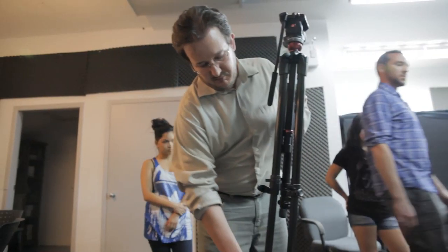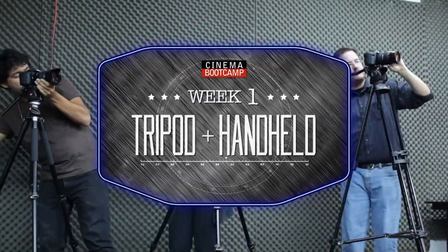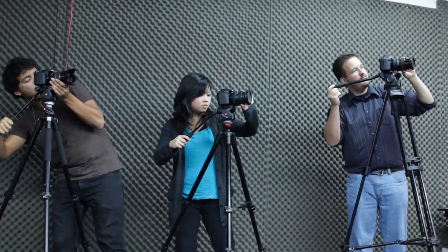Five, four, three, two, one, go. Just keep this target in your dead center frame while keeping it in focus.